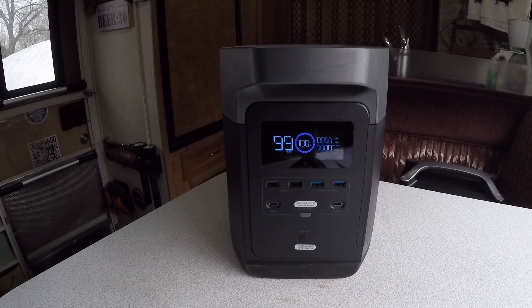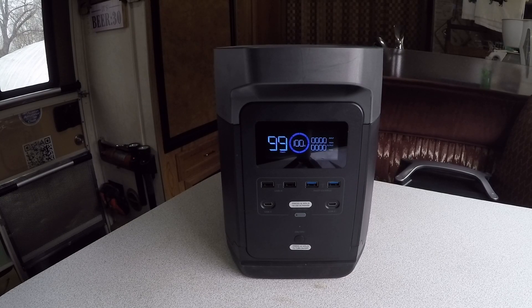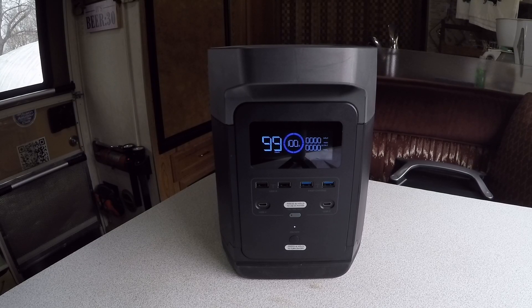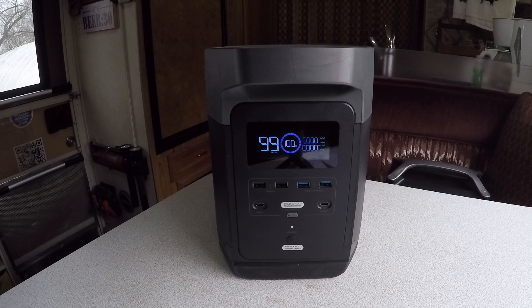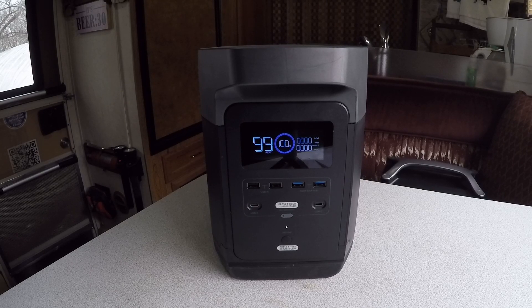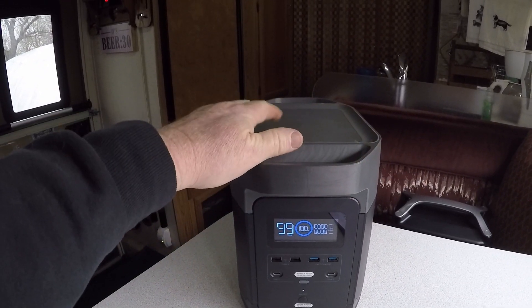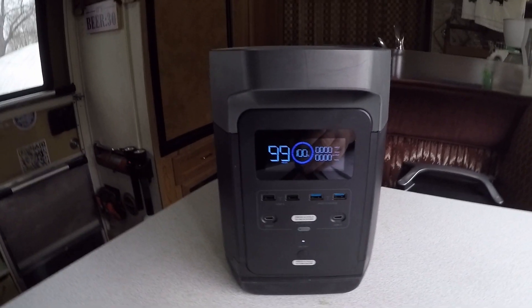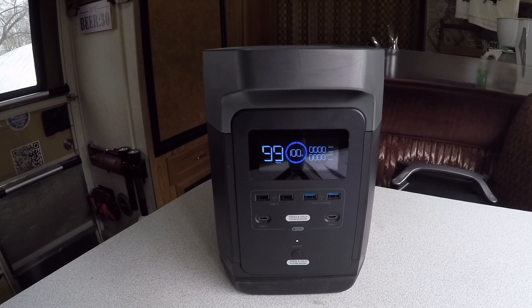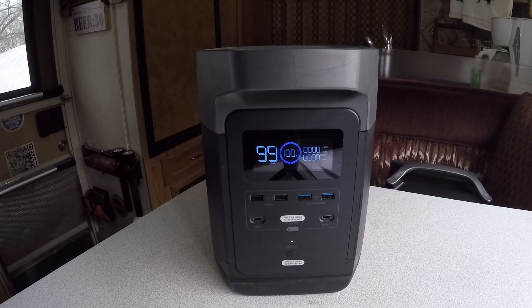It's a really easy unit to operate — turn it on, turn it off, plug it in when done so it charges. It takes roughly one hour using rapid charging on 120 volts. At 30.9 pounds it's impressively lightweight, with two handles on top. The top has a slight dish shape — I was hoping it might be wireless charging like new cell phones, but it just keeps things from rolling off.